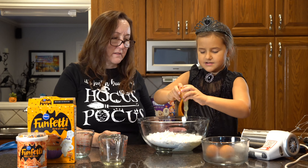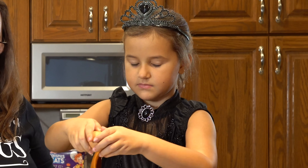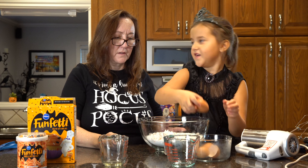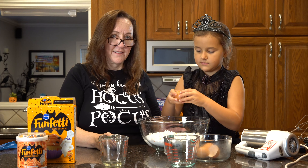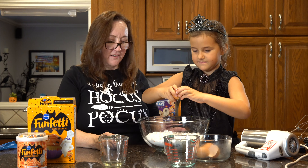Now the eggs — none of the shell fell in, that's good. Well, a tiny tiny bit, but let's hope not. We don't want to eat the shells. Do you need my help? You got it. Got it. There you go.